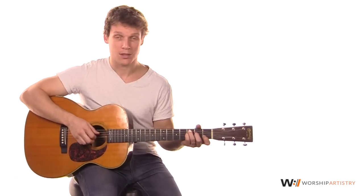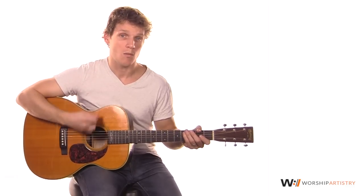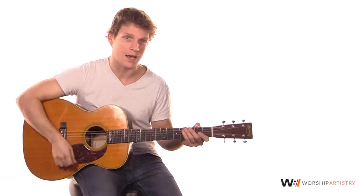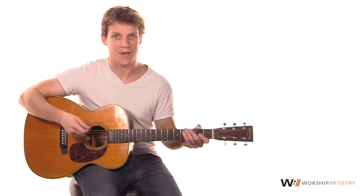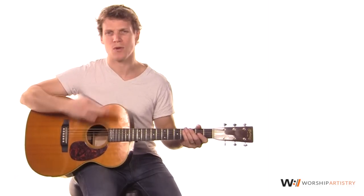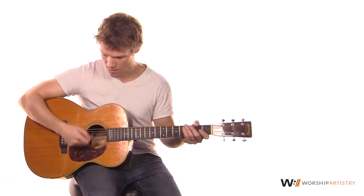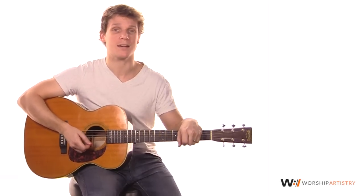There's also a strum pattern, which is real simple — you've probably done it before. It's a 16th note pattern: one-E-and-a, two-E-and-a, three-E-and-a, four-E-and-a. The strokes go down, down, down, up, down, up, down, down, down, down, up, down, up. It's a lot faster than that in the song — keep it real high energy. On your first two downs, you can focus on the lower strings, then hit the higher strings on the way up.